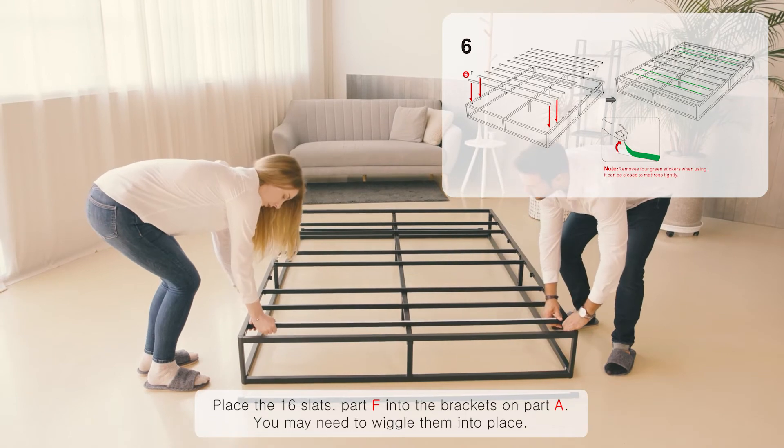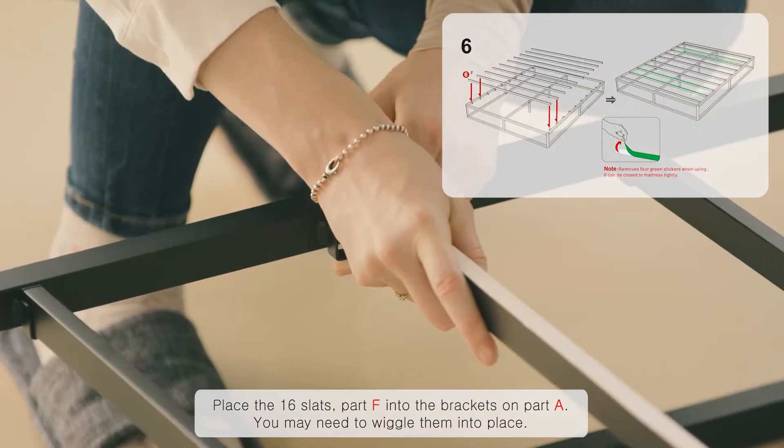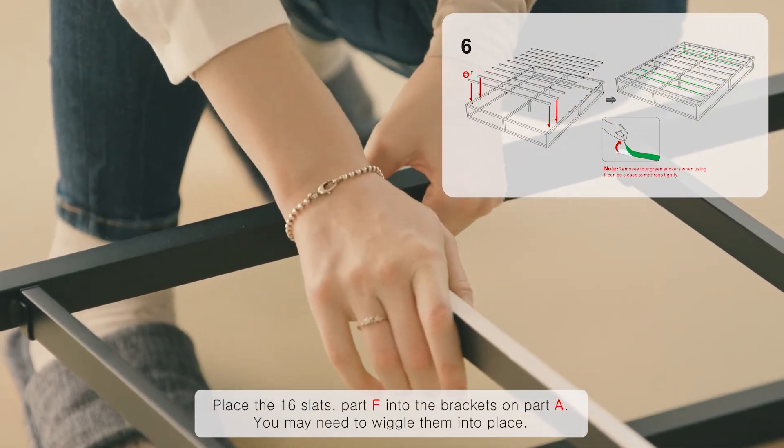Place the 16 slats, part F, into the brackets on part A. You may need to wiggle them into place.